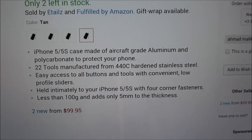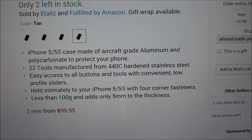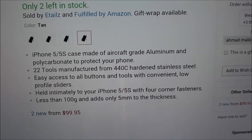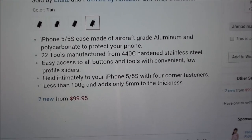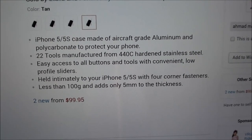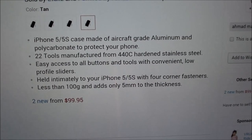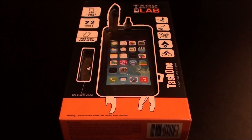The iPhone 5/5S case is made of aircraft-grade aluminum and polycarbonate to protect your phone, so you get maximum protection. 22 tools manufactured from 440C hardened stainless steel. Easy access to all buttons and tools with a convenient low-profile slider. The case is held on by four corner fasteners, less than 100 grams, and adds only five millimeters of thickness. Check out the link for yourself.